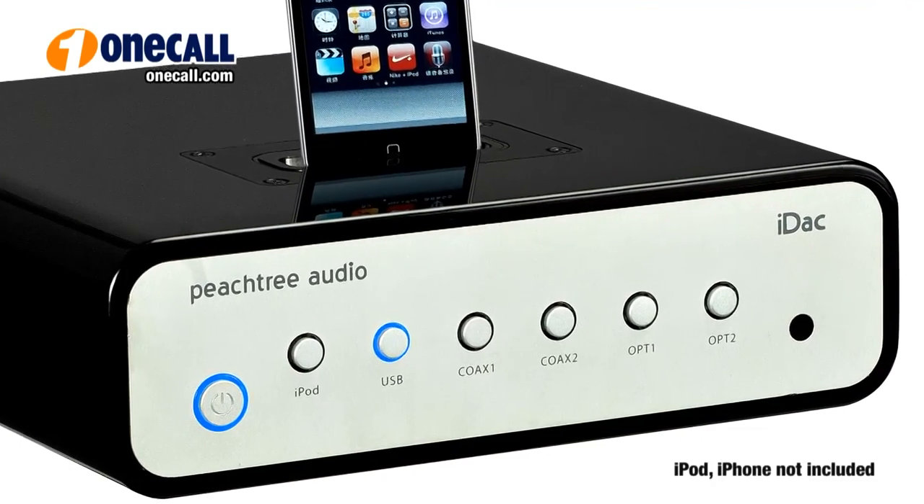It's meant to be plugged into your existing stereo system. The IDAC uses the ESS Sabre 32 Digital Analog Converter chip to virtually eliminate the digital audio distortion commonly referred to as jitter. It's designed with compressed music from iPods and streaming sources in mind.